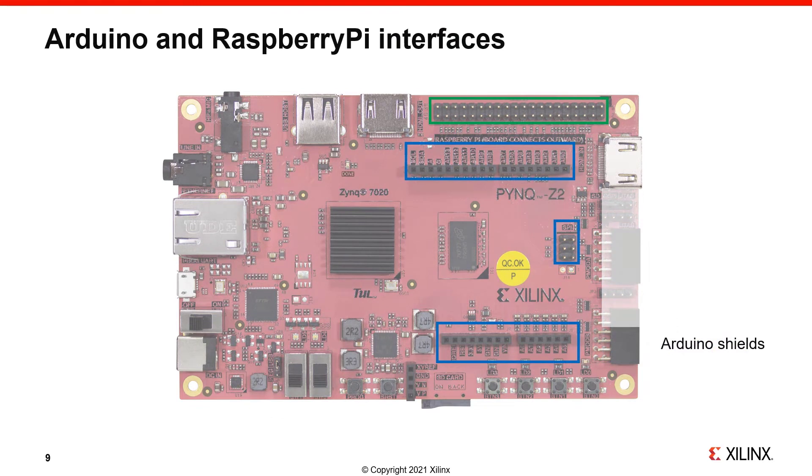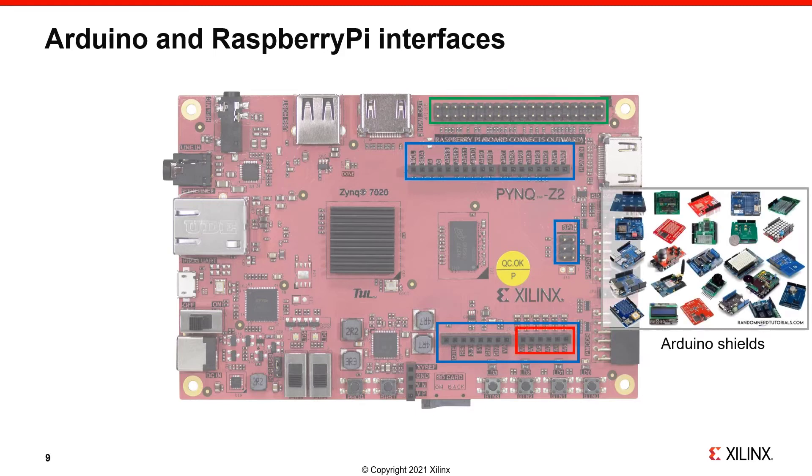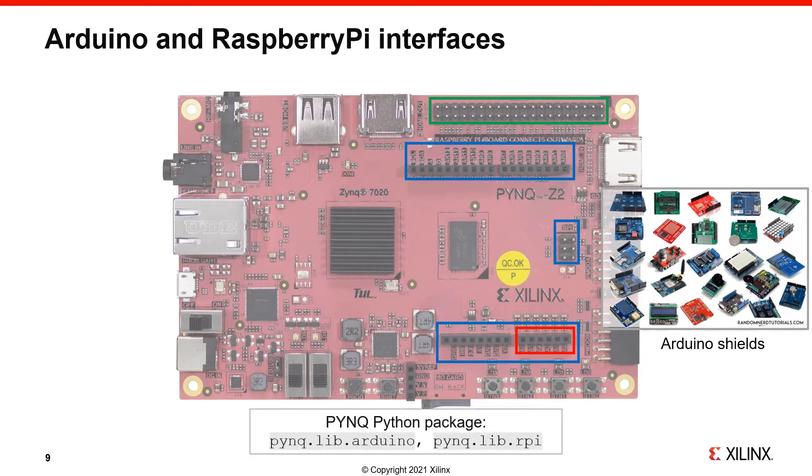In blue, you can see an Arduino header. It follows the same form factor, allowing Arduino shields to be plugged into the board. In red, you can see pins that can be used for analog inputs — these are six single-ended pins that support 0 to 3.3V, connected to the Xilinx ADC on the Zynq chip. Some Arduino shields go up to 5V analog, so you may need to check that the shield you would like to use is in the supported range. In green, you can see a Raspberry Pi header, which allows you to connect to standard Raspberry Pi peripherals, or HATs. Be aware that eight of the Raspberry Pi pins are shared by PMOD A. You can use these interfaces with the pynq.lib.arduino and pynq.lib.rpi packages.